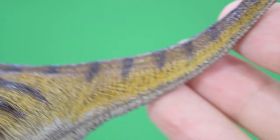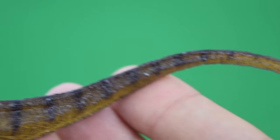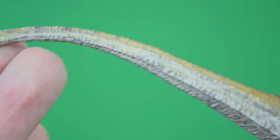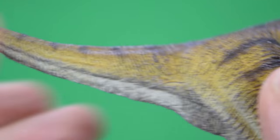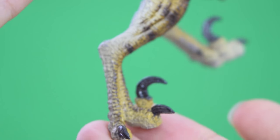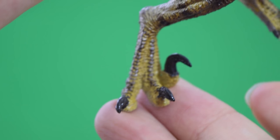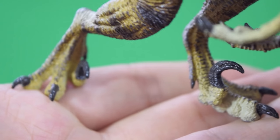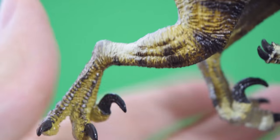Moving up to the tail, the detail just carries on — lovely striping, nice elegant curve in the tail. Moving to the other side, the detail continues with really nice creases and muscle definition. There's actually really nice contrast in the pose of the legs — one foot is facing forward and one is splayed backwards in this lovely alternate pose.